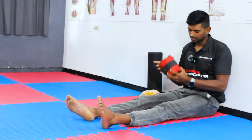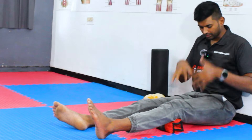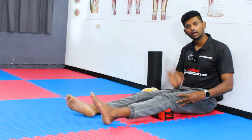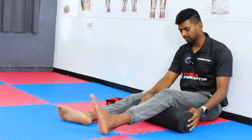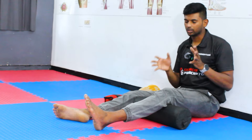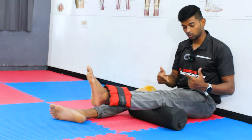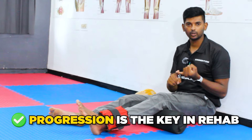I always ask patients to use a harder surface or available equipment. My personal favorite is to use a sandbag under the knee — it won't compress, so when they contract the quadriceps, the muscle force can be completed 100%. For further progression, we can use a foam roller to increase range of motion, and we can also add ankle resistance to engage the quadriceps more. Progression is always necessary to expect good improvement from the patient.